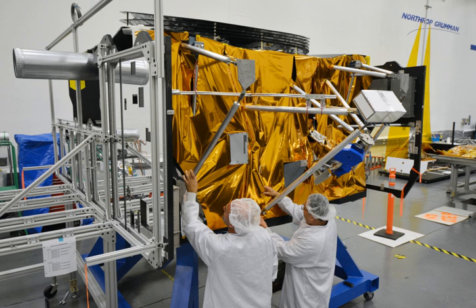It was assembled in the U.S. state of California by 2015, and then it had to be integrated with the rest of the space telescope leading up to its planned 2018 launch.